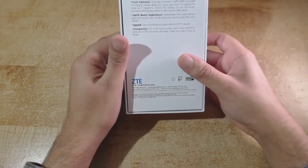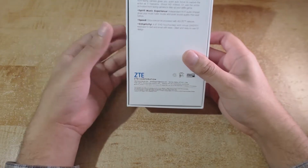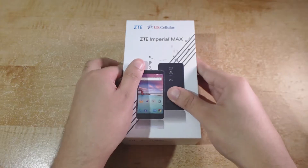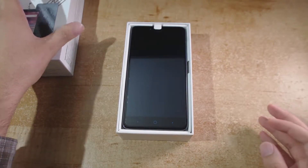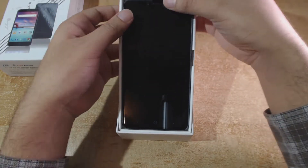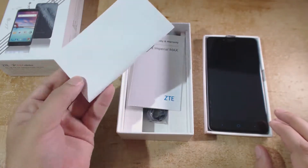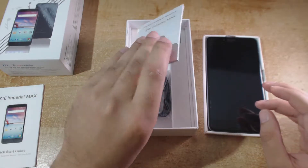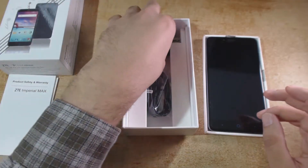On the bottom of the box we have the highlights which are basically restating some of the specifications in a non-technical manner, so I'll just proceed to complete the unboxing. As we slide the cover off we are presented with the front of the phone itself, and there's a little pull tab which allows us to completely lift the phone. I'll set it to the side while I look at the other contents — the quick start guide and the product safety and warranty documentation.